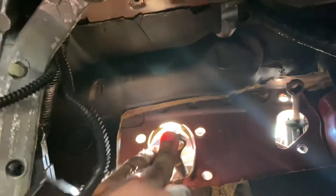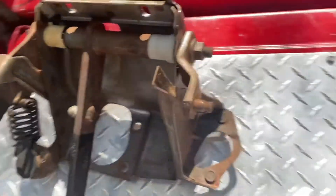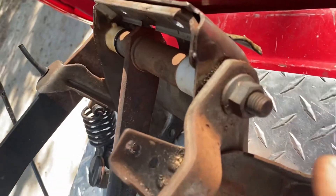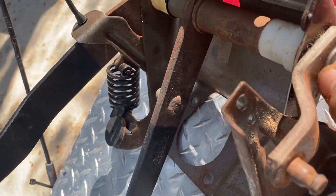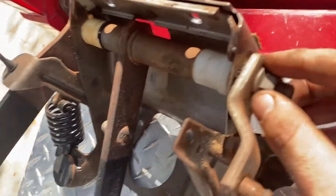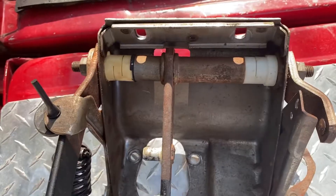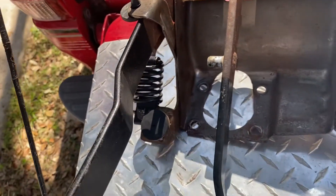Once you get that out, you just gotta wiggle it and it'll eventually come out. This was definitely one of the harder ones, trying to get it past that. One thing to note: you're going to want to mark this right here because it's got a little gear groove that sits in, so go ahead and scribe yourself a line. But yeah, that's how you get this thing out — not too bad, but definitely takes a little bit of time.